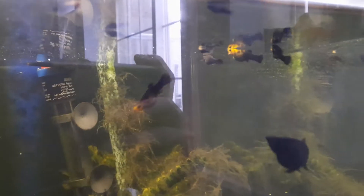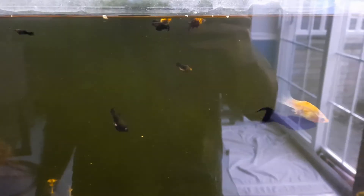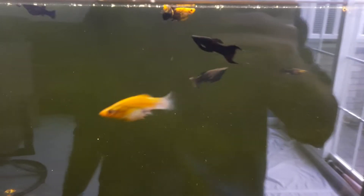All right, so let's have a look post-water change. I'm still filling it up, but a lot of the fish kind of come to the top when I'm doing a water change, in terms of mollies, so that's always cool to watch.